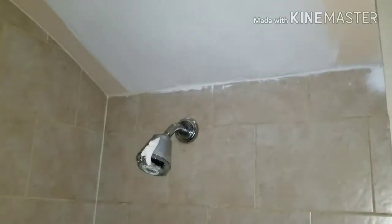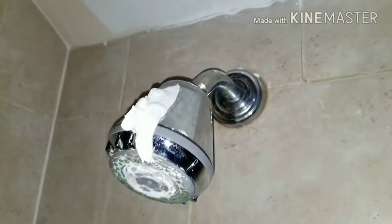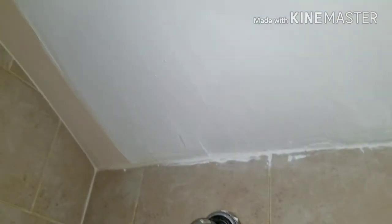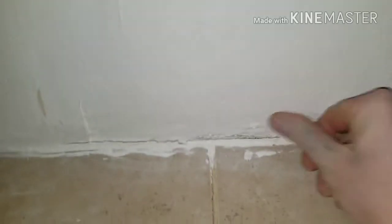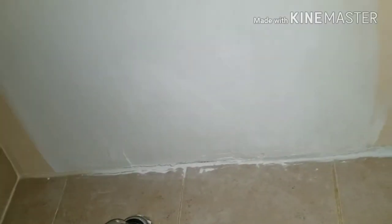I'm over here at the second unit and this isn't the way to leave a job. You don't charge for something like this — it's completely unfinished, patched very poorly. This is somebody who's never done a repair before, and it's the same problem as the other one where it's just not done right. I have a feeling I'm going to find another leak just like the last unit.